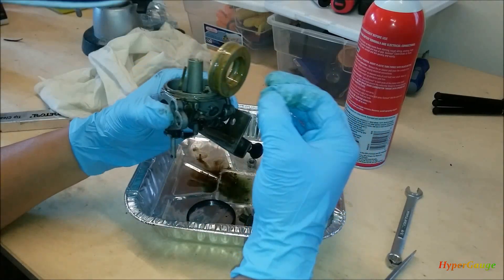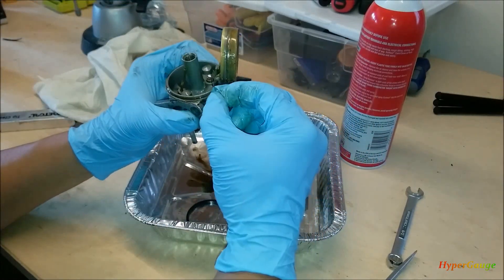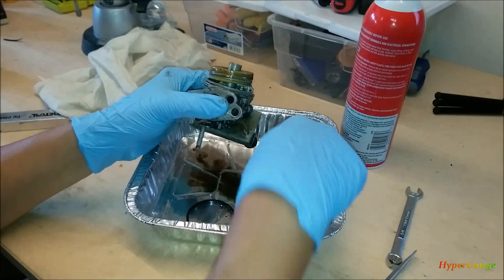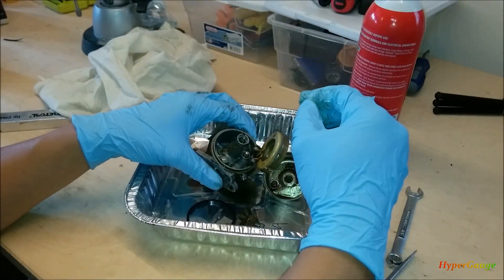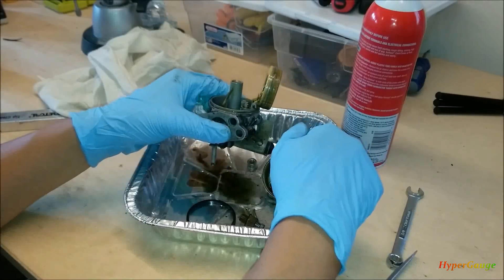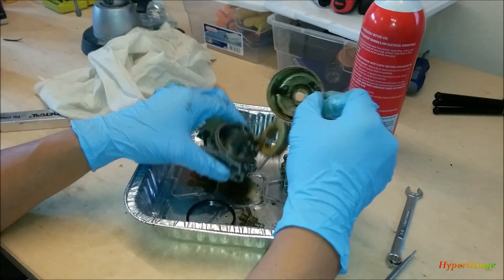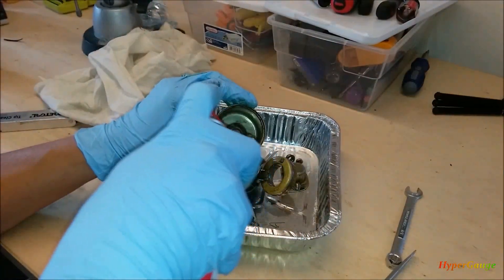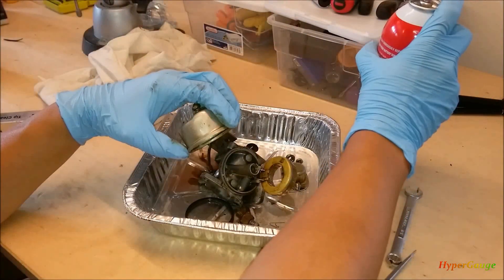I'm going to do some research and see how other people do this, and we'll come back and experiment a little bit more. The present state is definitely not good — I'm going to use a lot of carburetor cleaner. I think it will clean out pretty nicely.